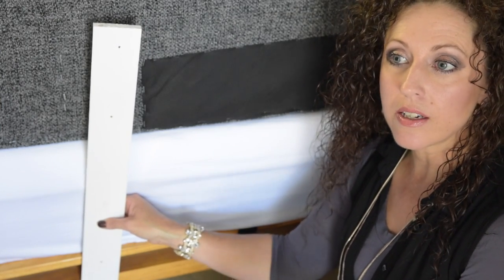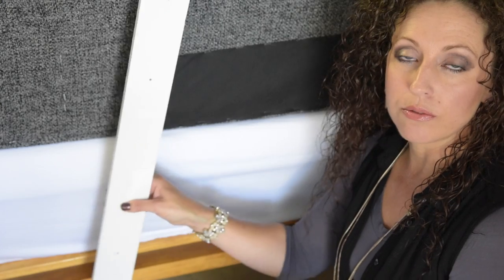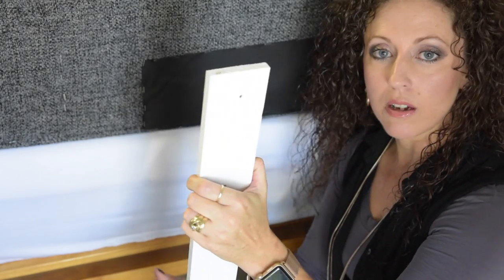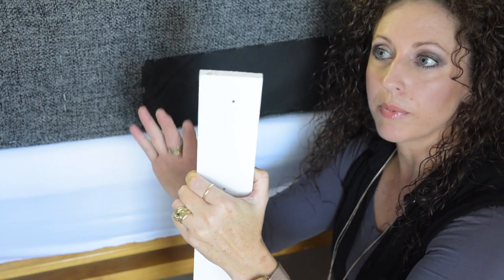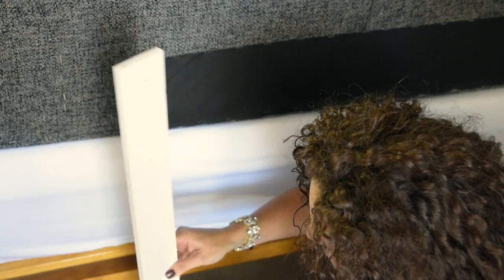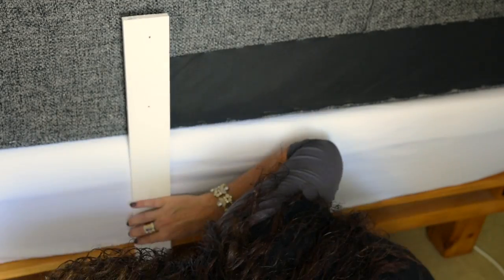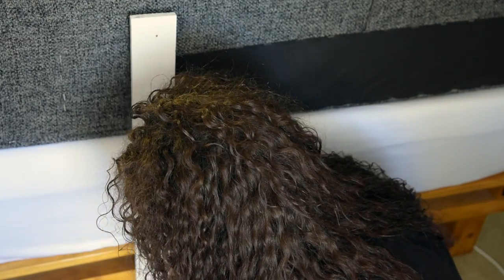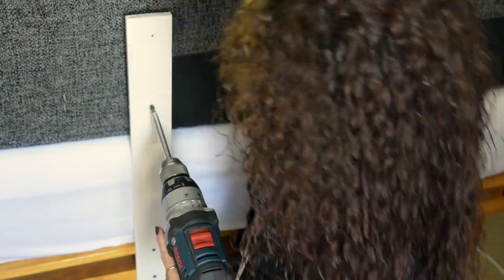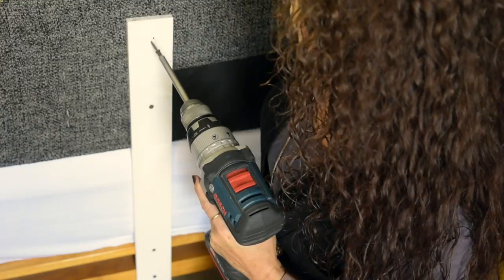If you don't have a base set that you can use to screw your supports in, you can screw this in on your headboard and then on this side screw it into the wall, and then it will be like a piece of art on your wall, and you can just move your bed closer to the headboard. Easy done!